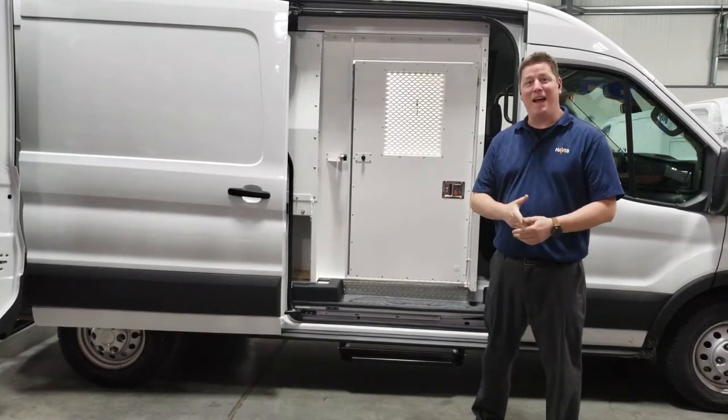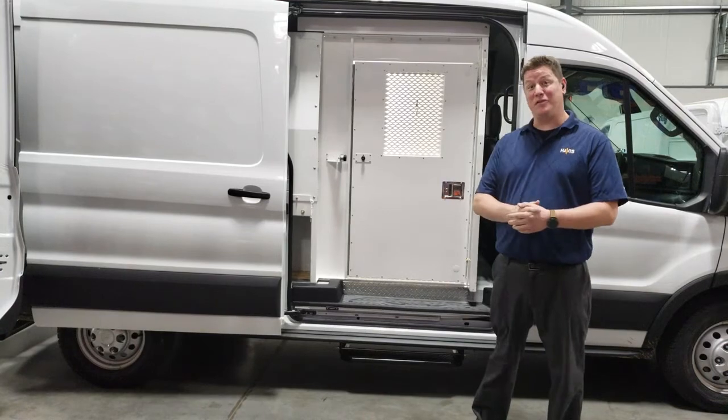Hi, my name is Dave Fillon. I'm one of the product specialists here at Havis. Today we're going to be talking about prisoner transport inserts.